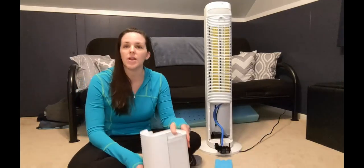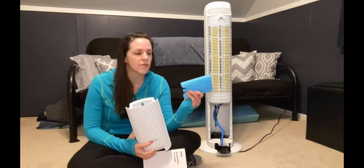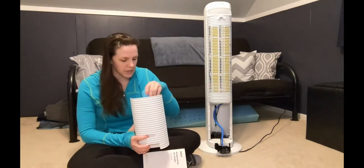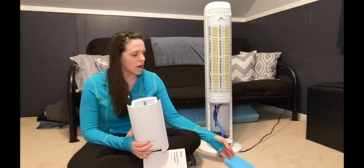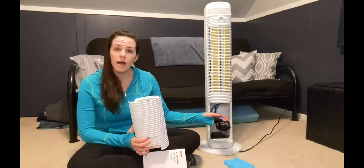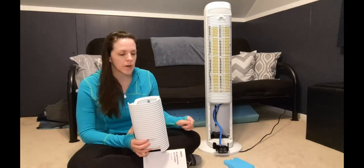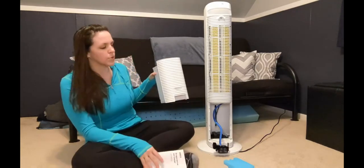If you want to make the air cooler, you can actually add either ice or the ice pack that came with it. You want to freeze it up to 4 hours and then insert it in the tank and then add your water. You can keep this on and add water with a pitcher, which I'm going to show you how to do, or you can take it and fill it up in the tub or the sink and then bring it back.